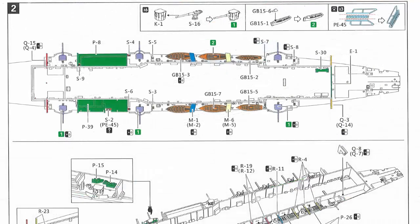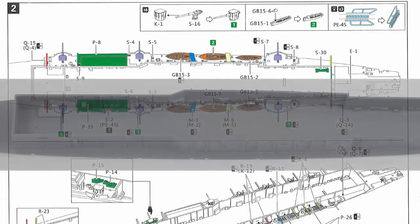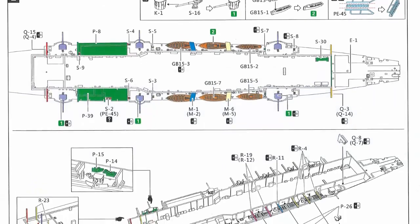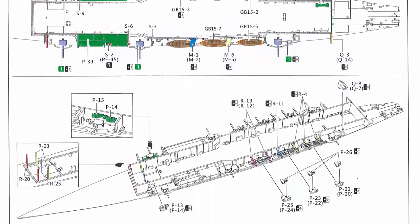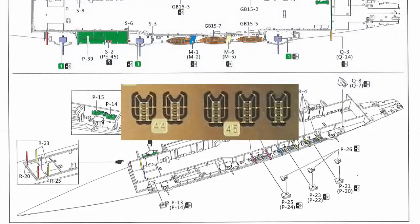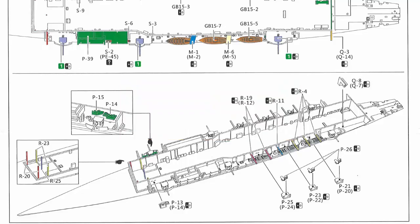Step two is where we start adding details to the hangar deck and to the outside of the hangar. The inside of the hangar has some nice details — lockers and such around the outside — so if you want to leave it visible there is some detail in there. On the hangar deck itself there are some guns and the ship's boats, plus PE railings, which adds quite a bit of detail overall.